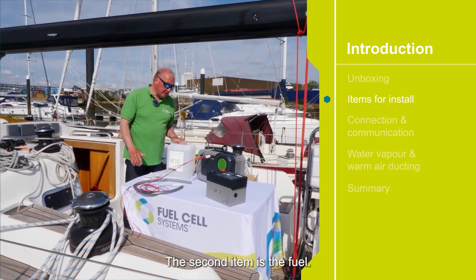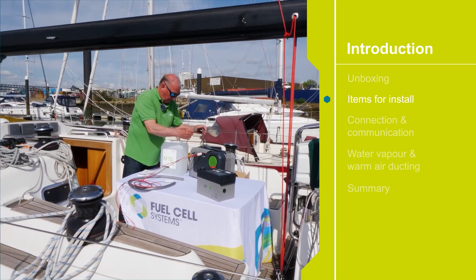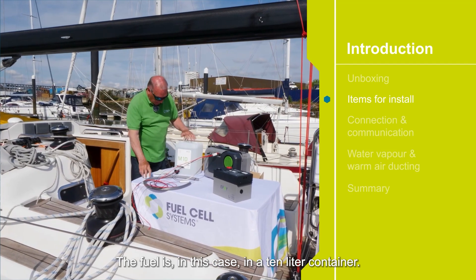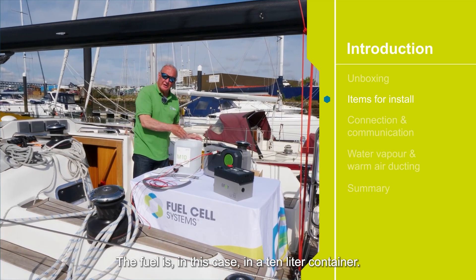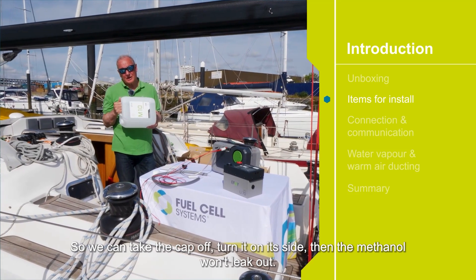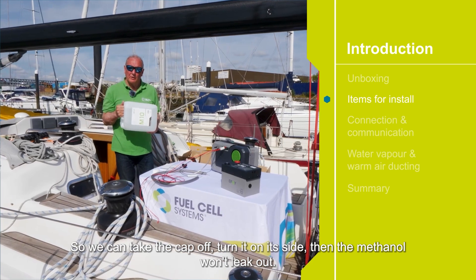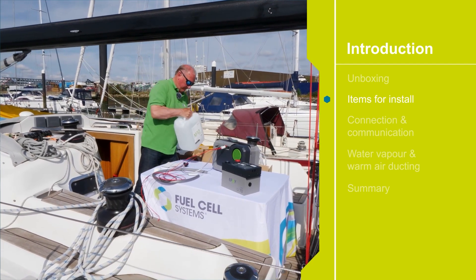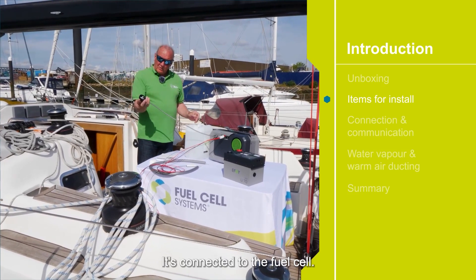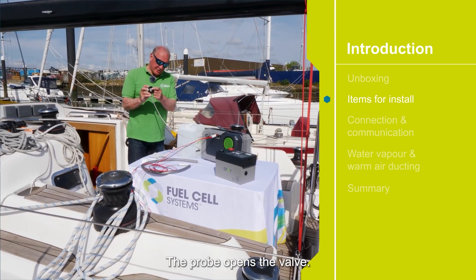The second item is the fuel. The fuel is in this case in a 10 litre container. It's a spill-proof container, so we can take the cap off, turn it on its side and the methanol won't leak out. To connect it to the fuel cell, the probe opens the valve.